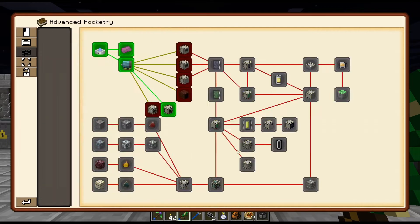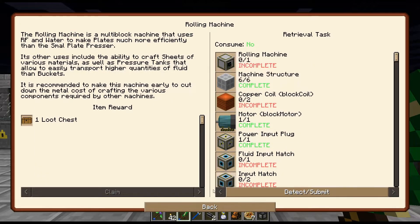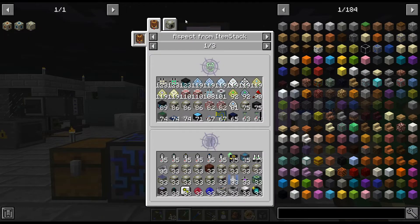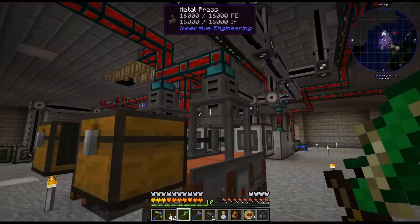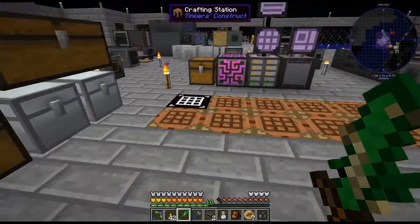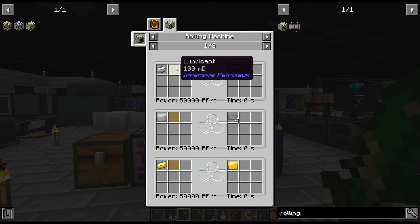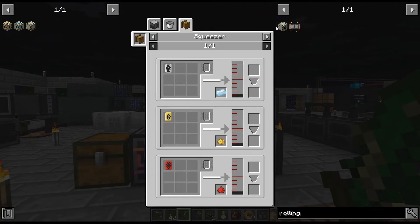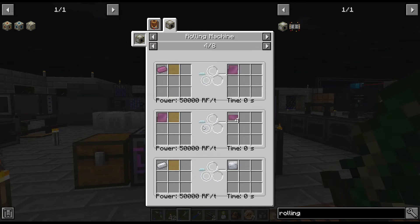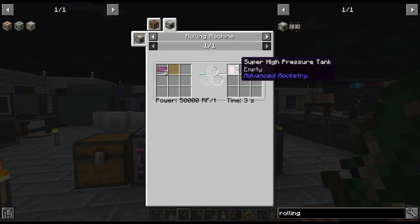I guess we're just gonna continue crafting up some multis today. I feel like I should just knock out the rolling machine. Actually, I could end up getting rid of these and just replace them with the advanced rocketry. I think the rolling machine actually does... but it needs lubricant. I don't feel like setting it up because we're gonna have to get lubricant, and I don't even know where to get oil or oil shale — I don't think I've seen any of that.